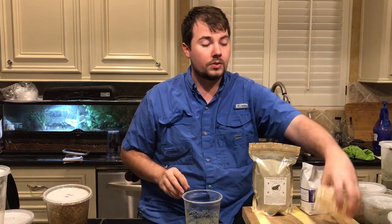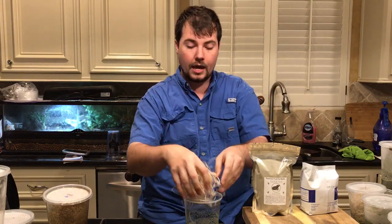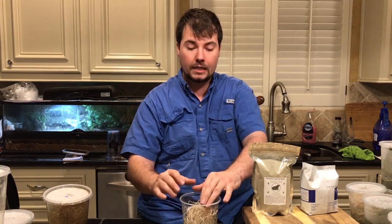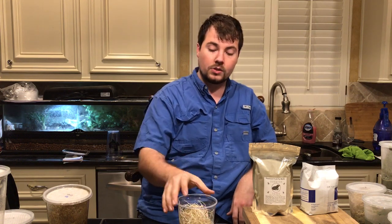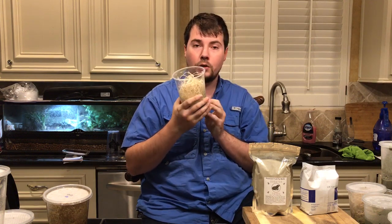Then take your Excelsior — take about a fist-sized, puffed-up ball and put it firmly into your media. It's very important not to pack this too tight, as that may hurt your production by preventing flies from getting down into the media itself. This is meant to act as structure to give the larvae something to pupate on and to make more space and surface area for the flies to gather on when they start booming.